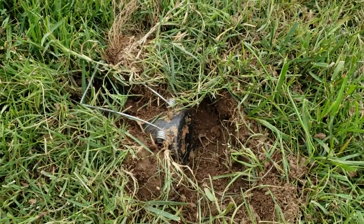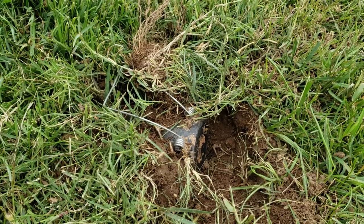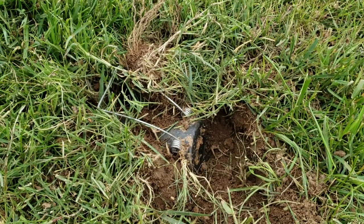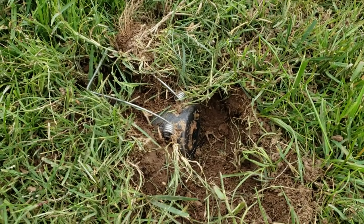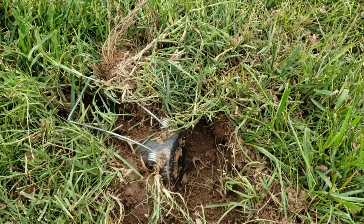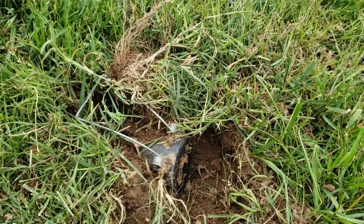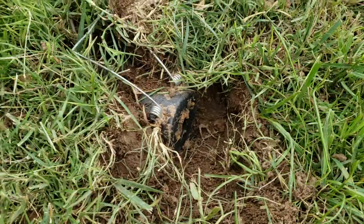This is called a black hole trap. What you do is when you get the trap — whether it's new or even after I've used it — I'm going to boil it for 10 minutes. I flip it over halfway through with rosemary and lemon, or anything earthy to cover up any human scent.